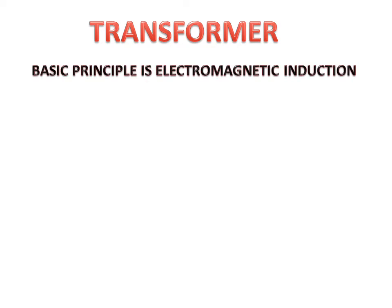Today we will discuss the working of a transformer and its parts. Firstly, we will discuss about the parts of the transformer.